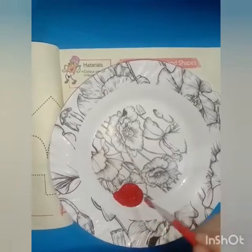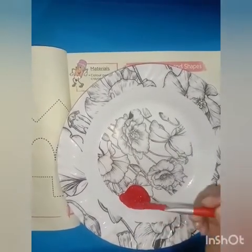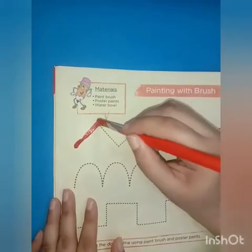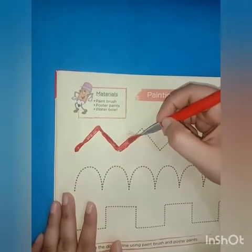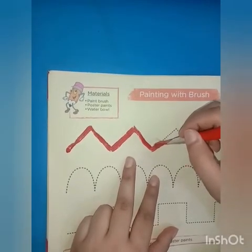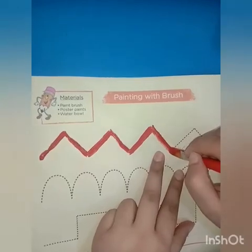Students, like this. Now using brush and paint, do the zigzag line on page 4. Students, be very careful — we have to make it carefully. Like this.